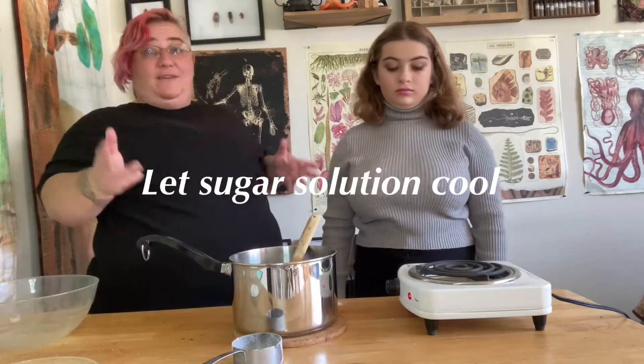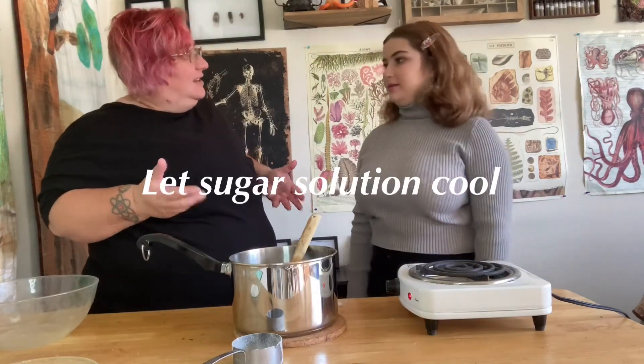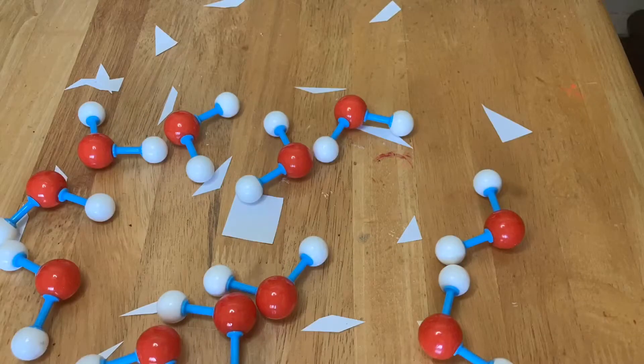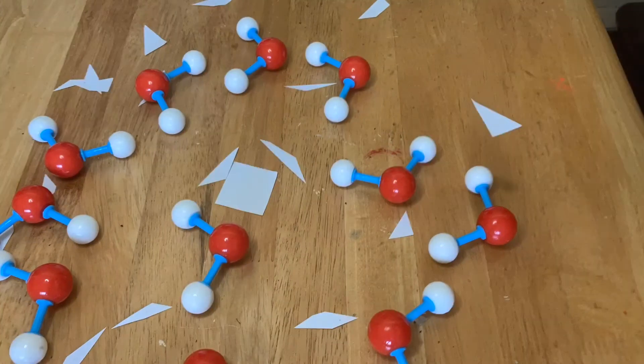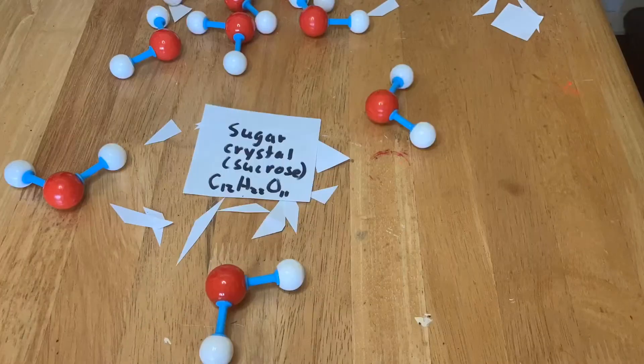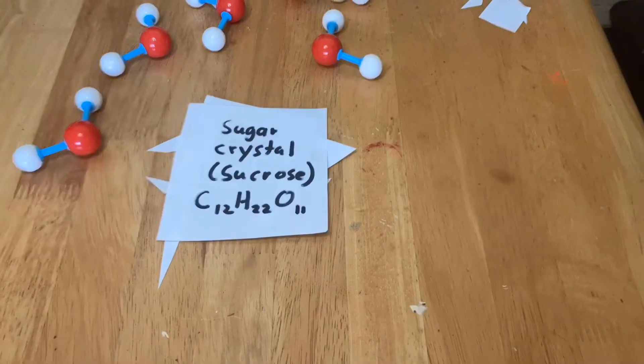Now we have to let this cool. Right now we have sugar dissolved in water. The process of crystallization happens when the water evaporates, leaving behind the sugar molecules, which grow and reform into crystals.